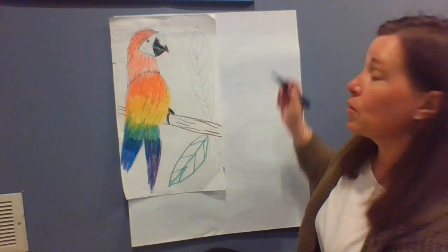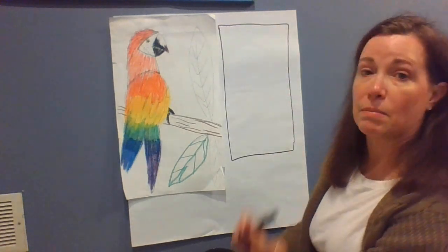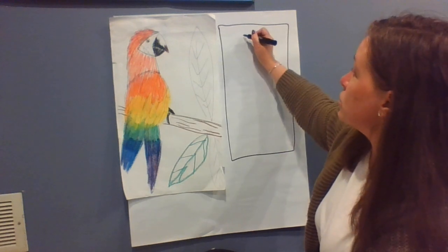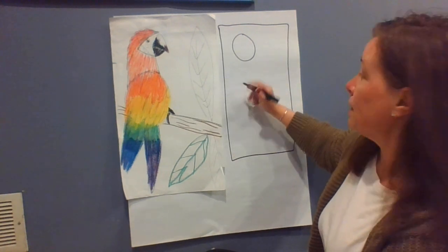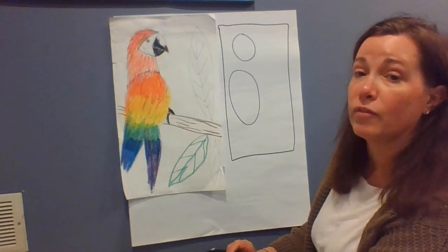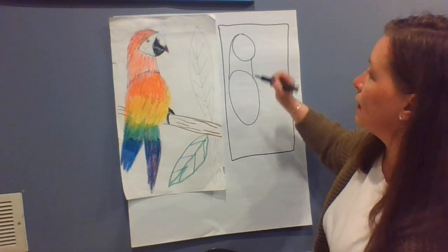So when you draw, you're going to start with a pencil and we're going to make some first and basic shapes. You're going to start by making a circle for the face, and then come down a little bit and make a longer, bigger oval for the body. The head and the body are going to get joined together by a line.